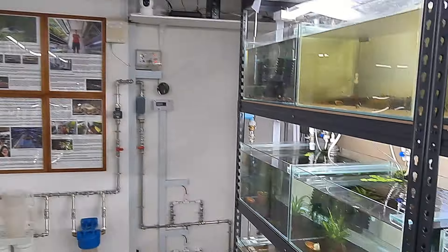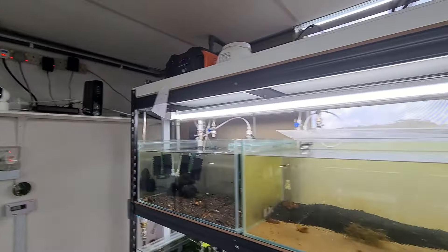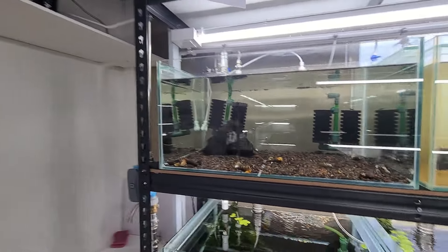I just wanted to give you guys an idea on what's going to happen. I'm going to pan this camera around and you can actually see that we are actually doing some tests up here, just to be prepared on some of the things that's going to come.